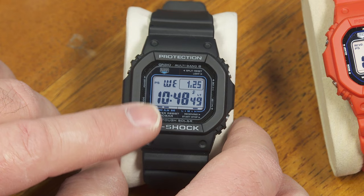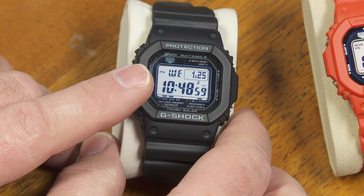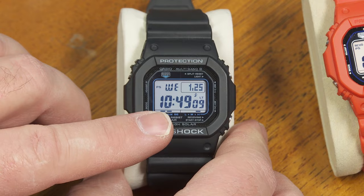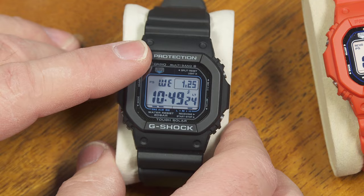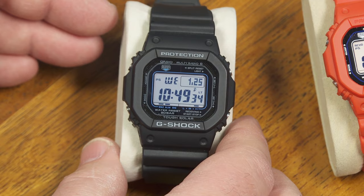You want to make sure the watch is in a place without a lot of radio interference. If you're far away from the multiband 6 transmitter, you might want to put this in the window, close to the side of the house facing the transmitter. If multiband 6 reception is just impossible, this will still run with accuracy of up to about 15 seconds per month. But if you have multiband 6 reception working well, it's going to be so accurate you won't ever notice it's off by more than a fraction of a second.